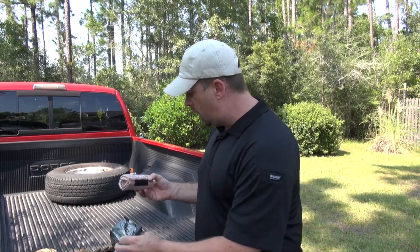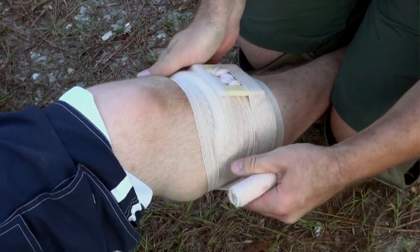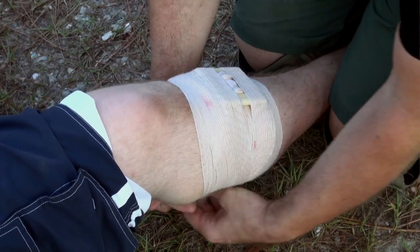This pre-made pressure dressing right here comes from North American Rescue. It's got a blood soaker right there, it's got a plastic material, and you can wrap somebody's wound up nice and tight.